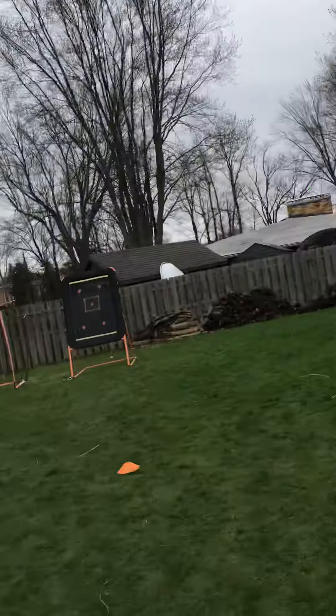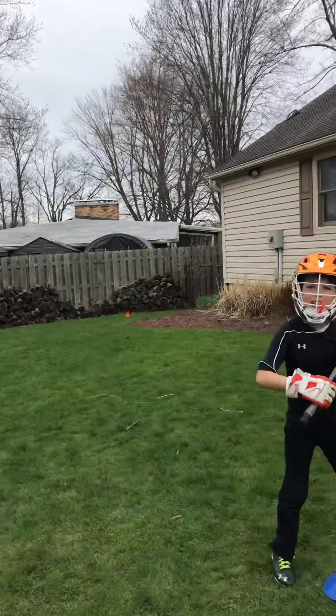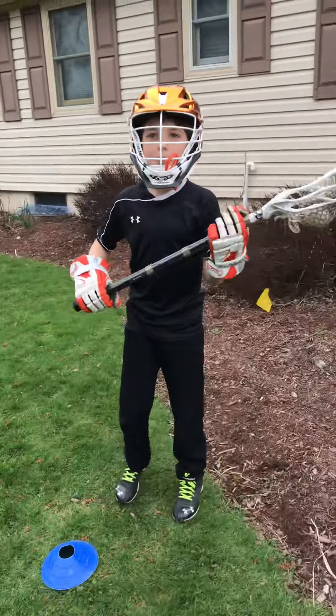In our first video we demonstrated the roll dodge — come down with one hand, plant with your opposite foot, switch directions and hands, and then shoot at the end. Now Blake is going to demonstrate the split dodge, so just explain what a split dodge is, Blake.